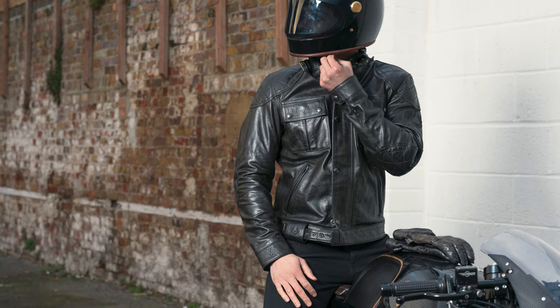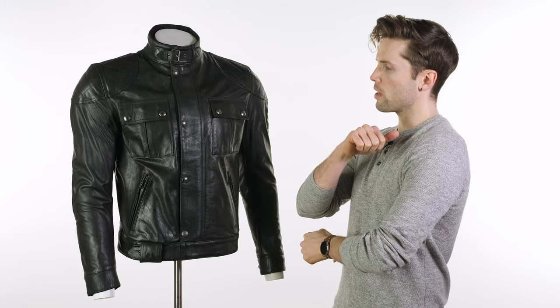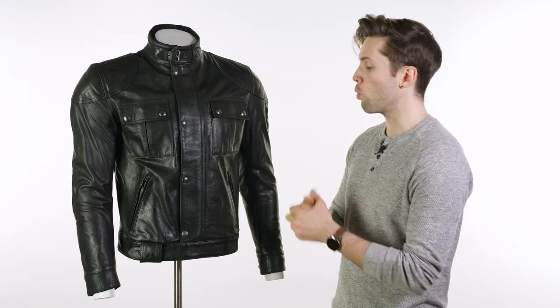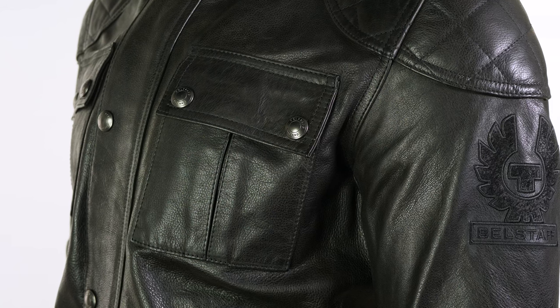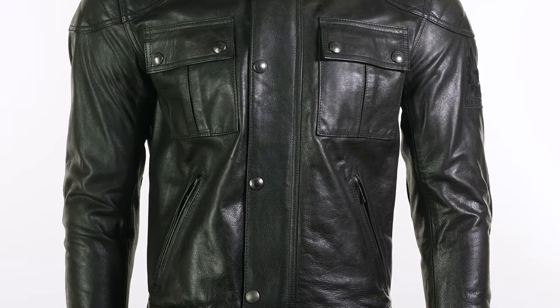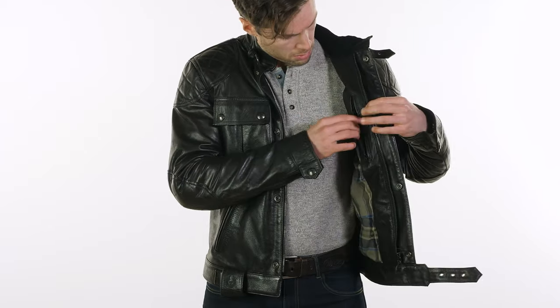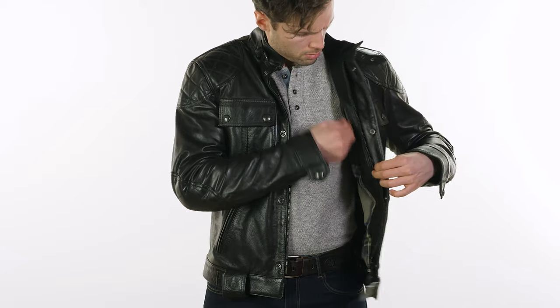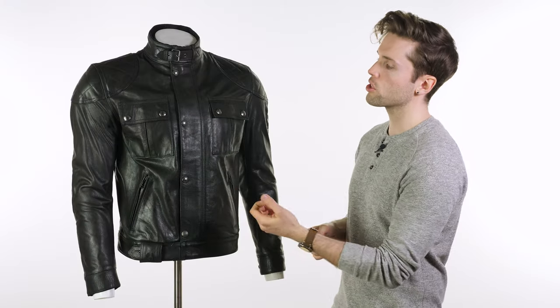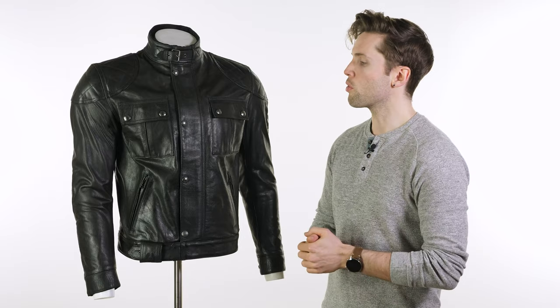Feature-wise, looking around the jacket, we have a few pockets. You've got the two on the chest with this over-flap which makes them more waterproof. The jacket itself isn't waterproof but it's worth knowing that for the pockets. You've got the zip pockets around your waist and then you've got one on the inside as your breast pocket for things like your phone and your wallet. You've also got that over-flap on the chest just over the zip to help block out airflow so it doesn't whip through the zip itself.